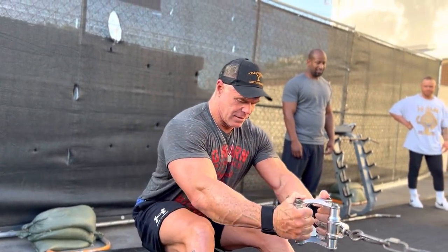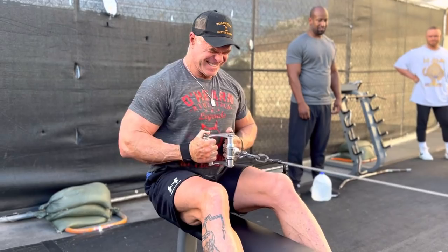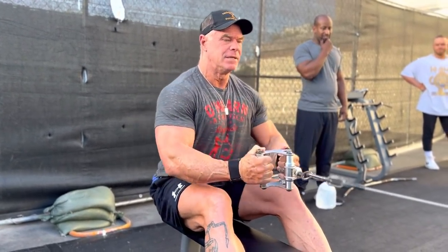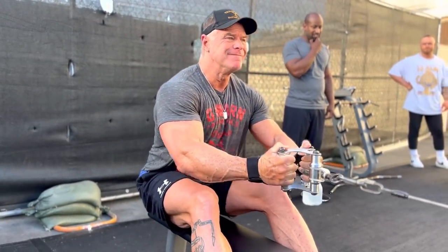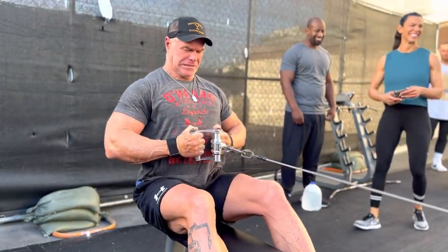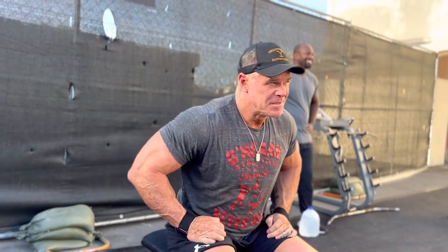Just hit your back right there. Four of them. Batwing. Batwing. There's five of them. There's six. Come on, Billy. Let's go. Seven up. There you go. Nine of them. Big, thick lats. Incredible.